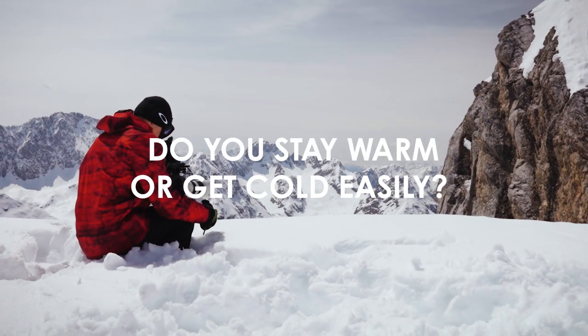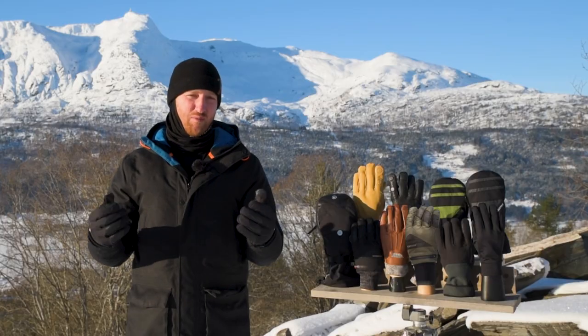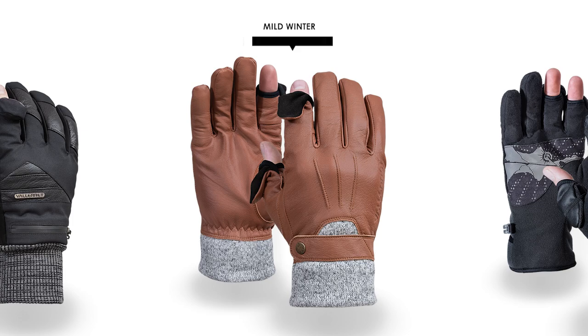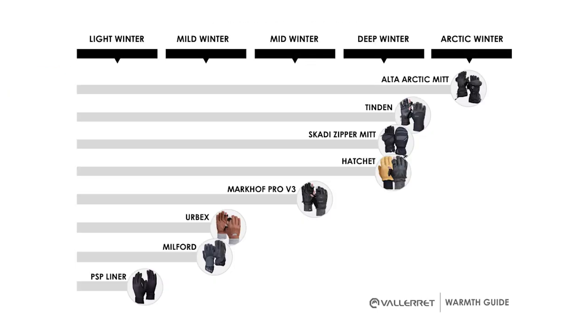Do you tend to stay warm or do you get cold easily? We all have different tolerances. And if you are someone that tends to get cold, then whichever winter rating you had before, you might want to go up a level or consider adding the liner for that extra protection. From here, you can move on to the glove options we have within the winter ratings.